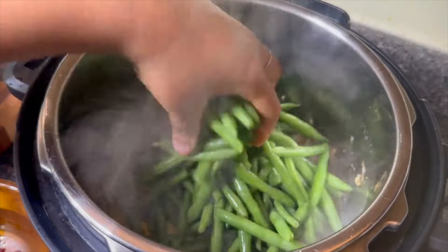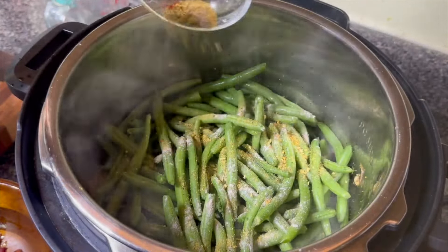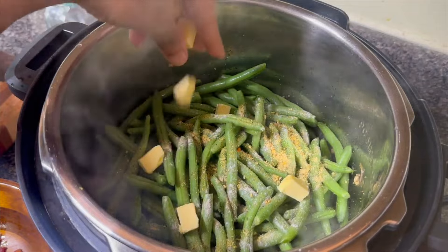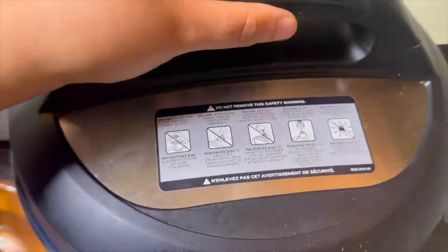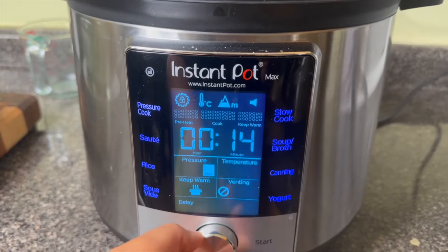I actually did go through and rinse them again — we do be rinsing it again. Then I'm going to put the rest of the seasonings on top of the green beans with some more butter. You know it's got to be some nice good grass-fed butter. I'm going to put an extra tablespoon right on top, lock on that lid, and this is only going to take five minutes to pressure cook.